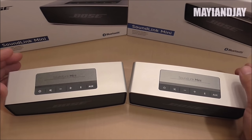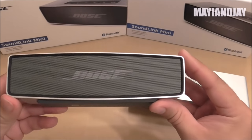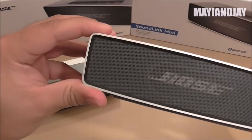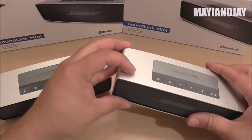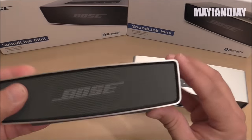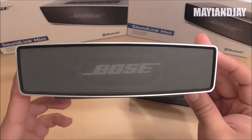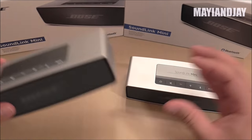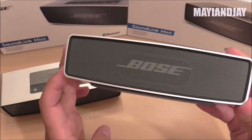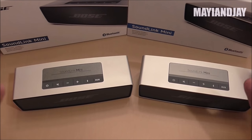Hello YouTube, this is MayunJay and today I have a comparison between the Bose SoundLinks. The one on the left is the replica and the one on the right is the original, which I bought from my local retailer. I got the replica from ibaby88 and paid about $130–$140 including shipment. The original I bought from a local retailer for $215 with tax. So I saved a little bit, but it wasn't that much of a big deal.